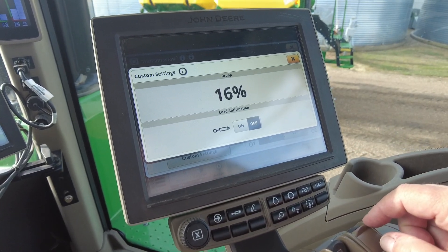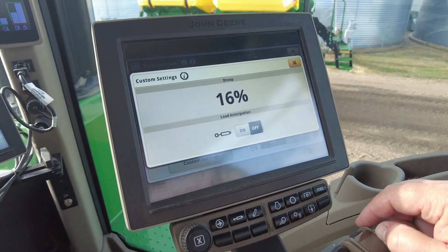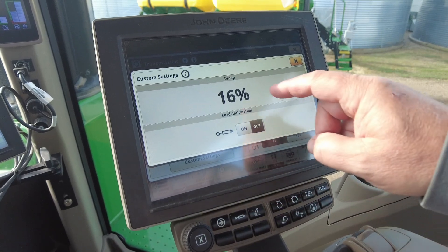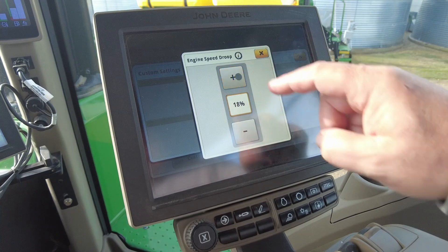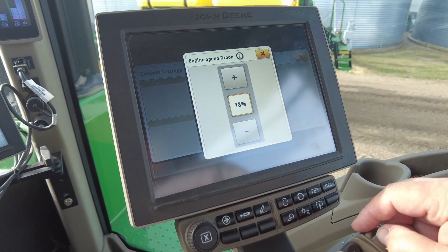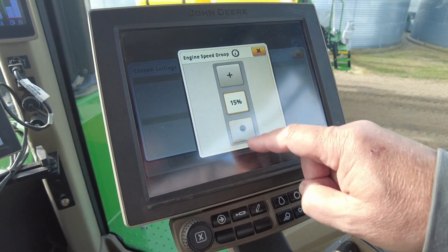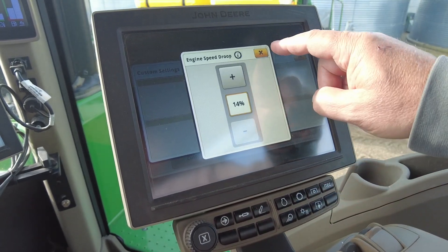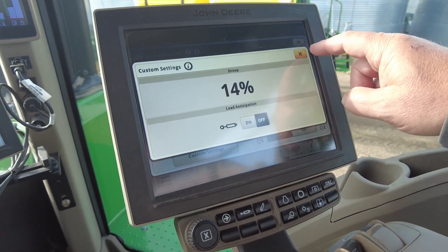If you have PTO load anticipation, shut that off as well. Plus with your 13.6 liter engines, try adjusting your droop to 18%, or if you're running Cummins motors, a good starting recommendation is 14% on your engine droop. Then take it to the field and check your results from there.